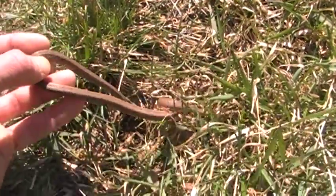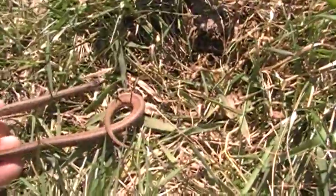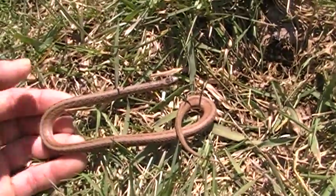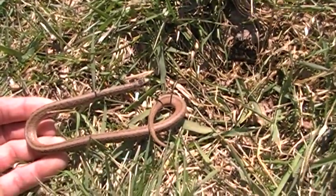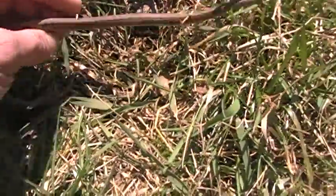There we go. Oh, they're getting big. This is a female — putting some weight on. Early bird gets the worm, and that's for sure. They're broken up on worms.